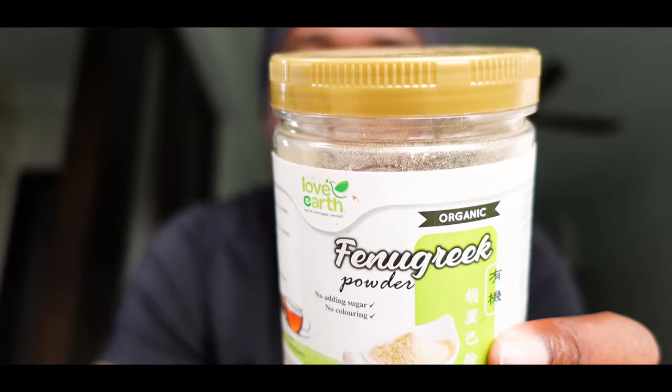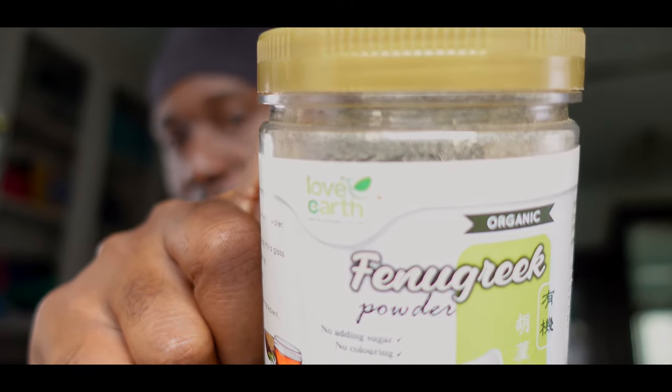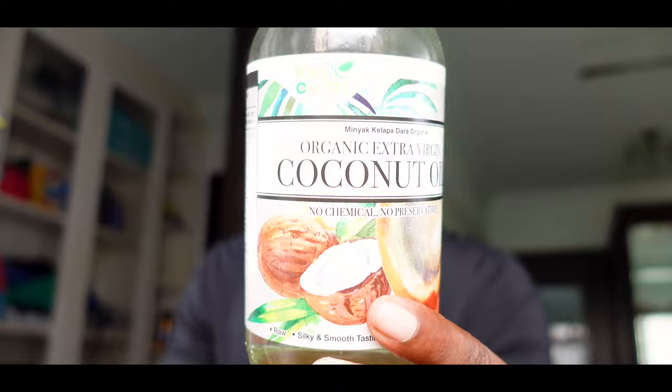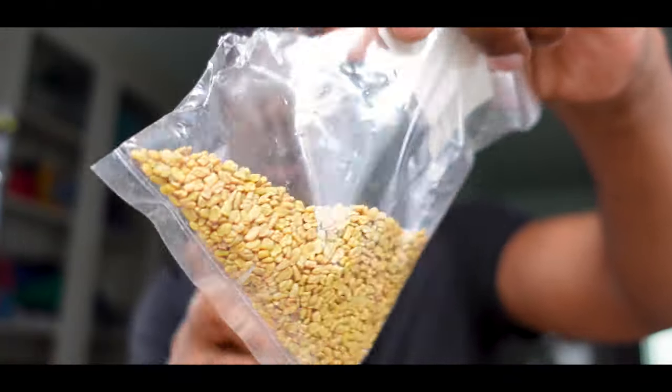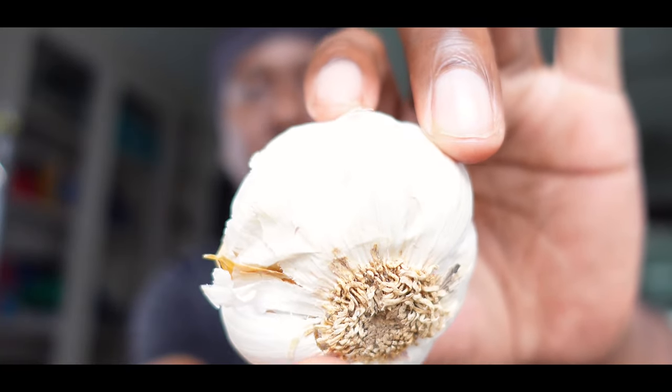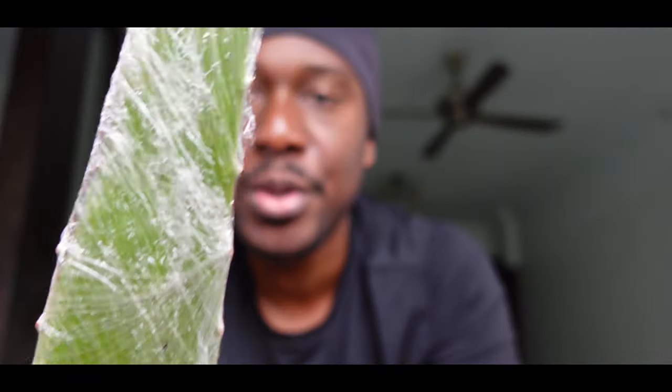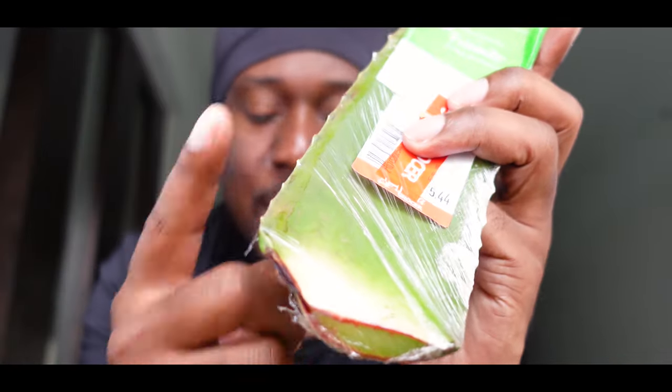The first ingredient is going to be fenugreek powder. Always make sure to buy one that says organic fenugreek powder. Then organic coconut oil, white fenugreek seed, and white garlic — I'm going to tell you guys why. Also white aloe vera; I'll be using the aloe vera leaves and just taking the gel out of it.